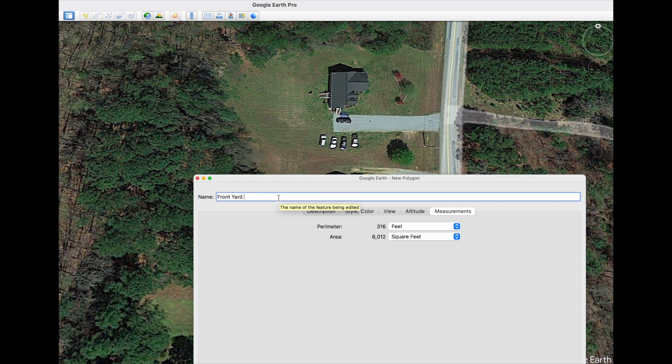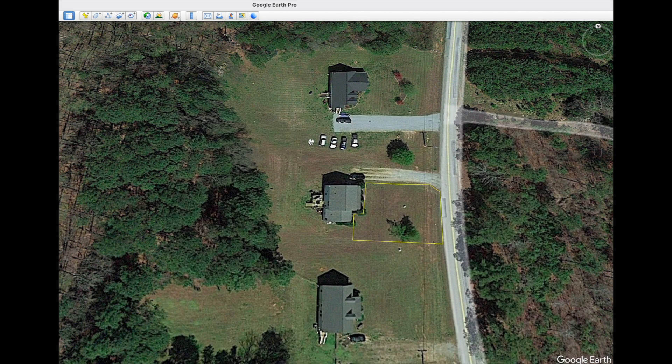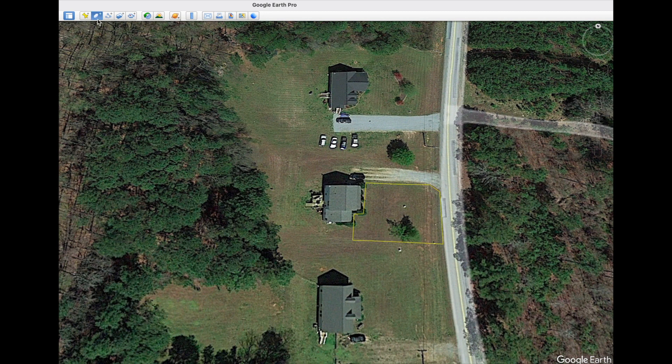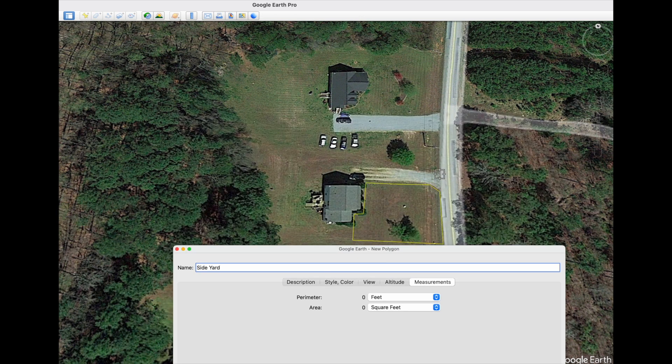I always rename it to include the square footage, just to make it easy to read when it saves in your favorites. Then to measure another portion of the property, just start another polygon and create the name — your parameters aren't going to change, just start marking.